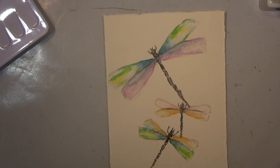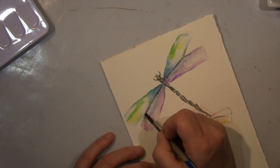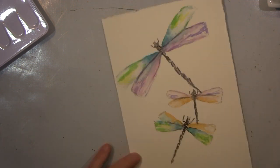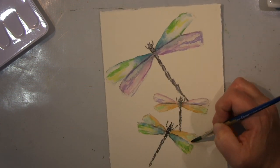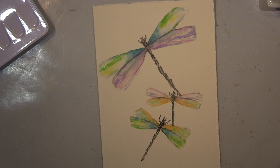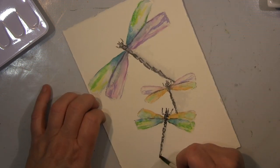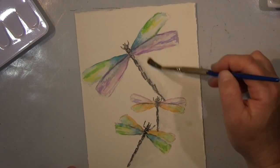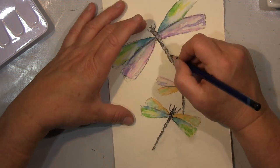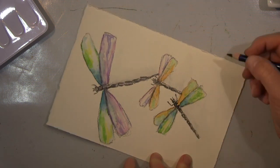In diesem Fall ist es eine Libelle, und die sind nun mal sehr einfach zu zeichnen. Du kannst sie auch mit so vielen schönen Farben ausmalen, weil es so viele verschiedene schimmernde Libellen gibt — es ist völlig wurscht, was für Farben du nimmst. Ich benutze hier einfach meine Lieblingsfarbe und arbeite teilweise wet-in-wet, das heißt nass-in-nass: ich mache erst das Papier nass und gehe dann mit der nassen Farbe rein, und dann verläuft es sehr schön. Auf manchen Stellen arbeite ich nasser Pinsel auf trockenem Papier, einfach um zu üben und zu sehen, wie sich das verhält.